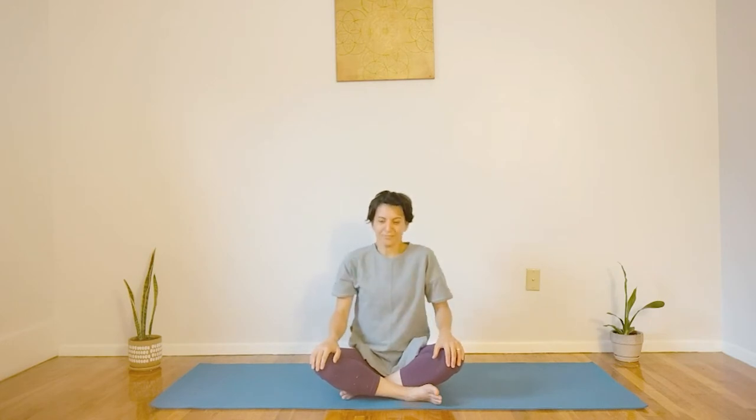Dropping your hands in your lap, starting with some shoulder circles. We'll do everything for about the count of three inhales and three exhales. Let's inhale, squeezing our shoulders up to our ears.